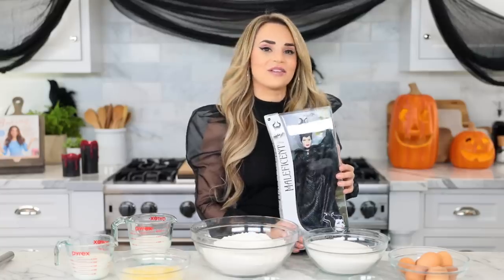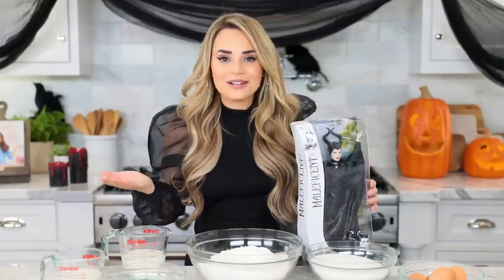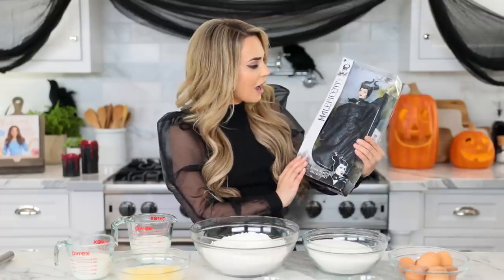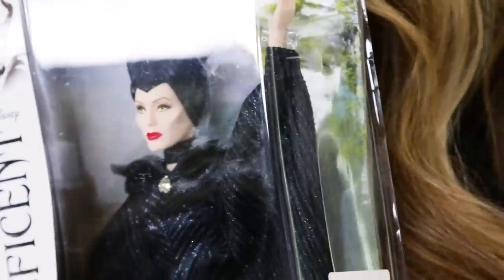I've got a Maleficent doll! You can use any doll you have around the house that looks similar to Maleficent, or not if you wanna be artsy! I ordered the Maleficent doll — I had to wait till it came in the mail to make this cake. And she is gorgeous! Look at those eyes, I feel like they're staring into my soul! Hauntingly spooky, but I kind of love it!